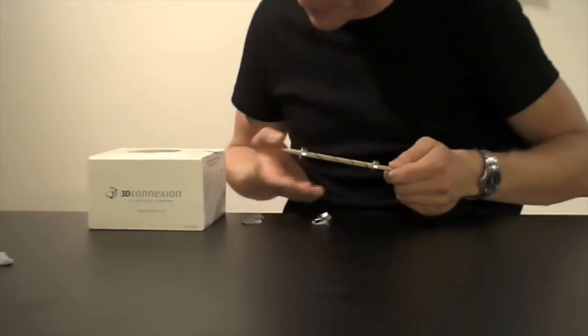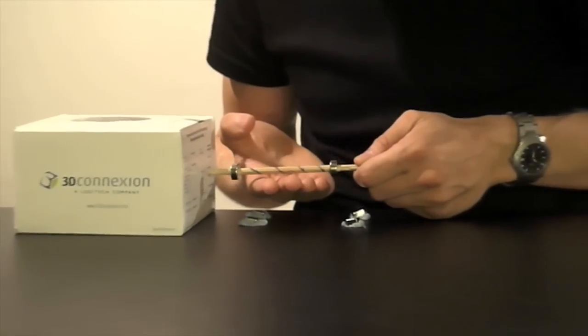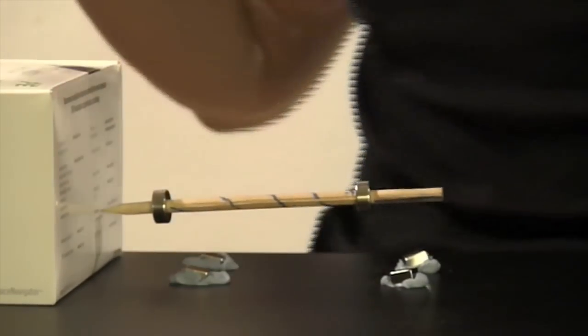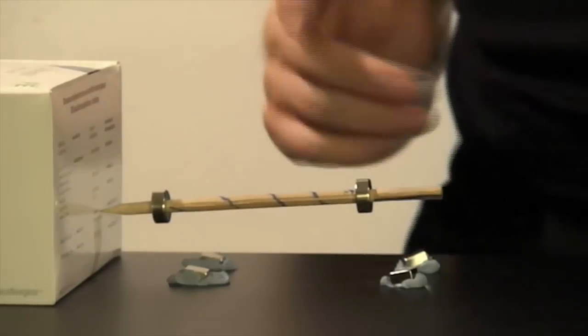Let's try and see what happens. I'm just going to place it here. And as you can see it levitates perfectly. It worked well.